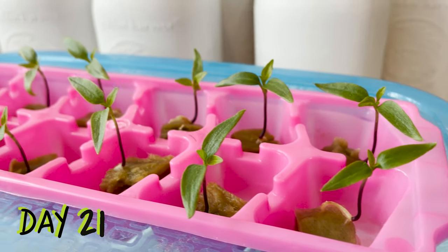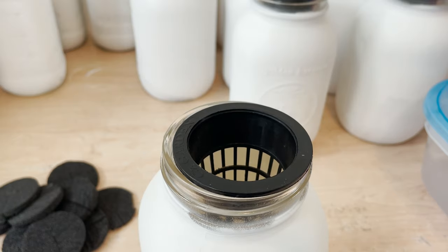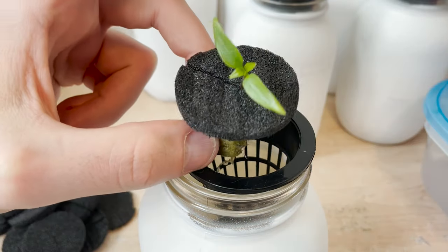Joining the plants on day 21, they are looking great and it's time to start providing nutrition to them. I'm getting each plant set up in a net cup and reservoir, using these plastic inserts to support the plants and block light.